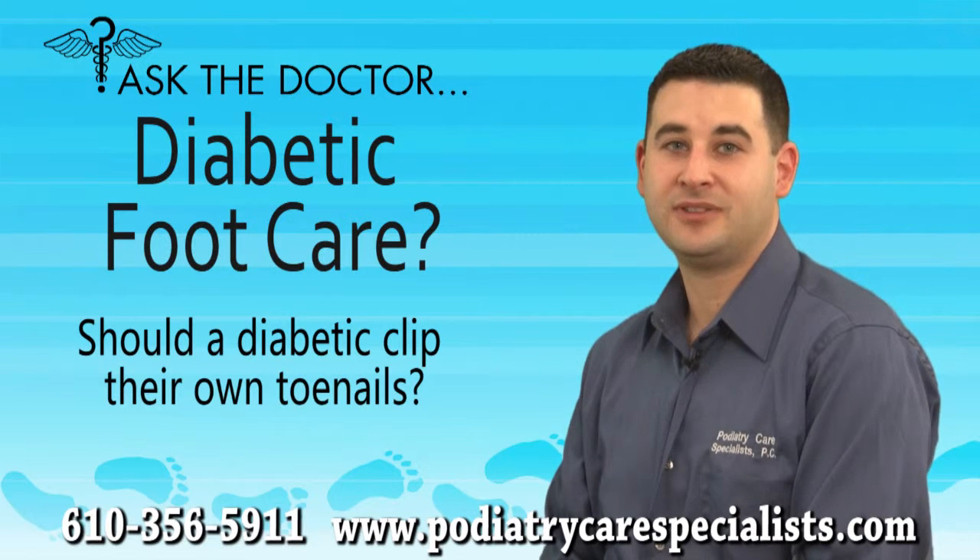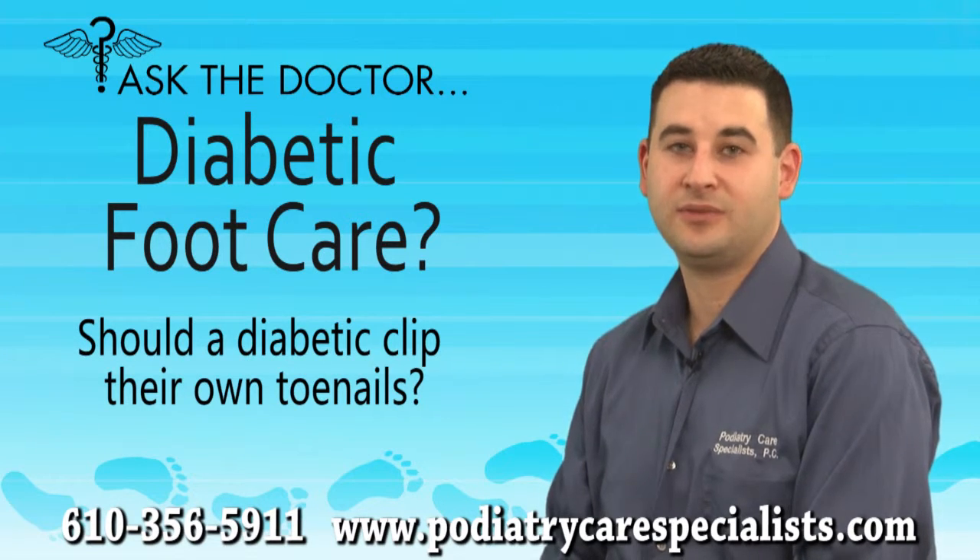Diabetics should not only have a podiatrist routinely trim their toenails, but should also have routine foot examinations to help prevent the complications that can result from diabetes.